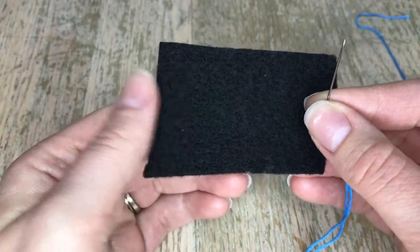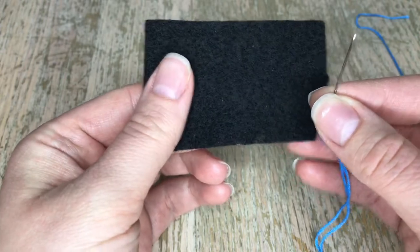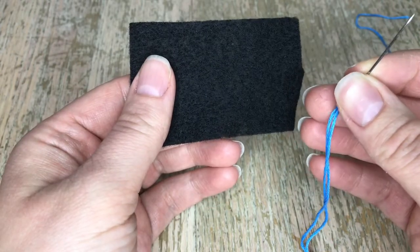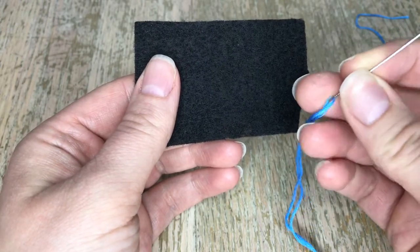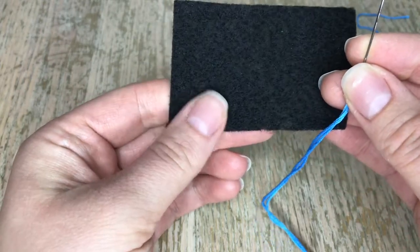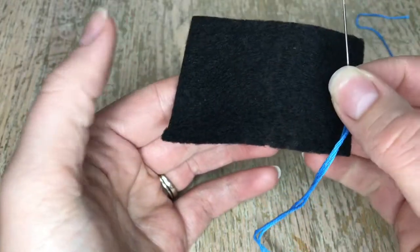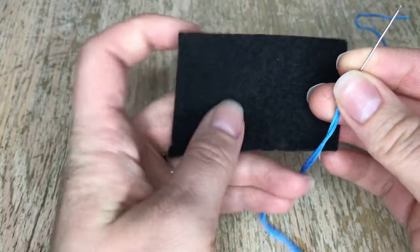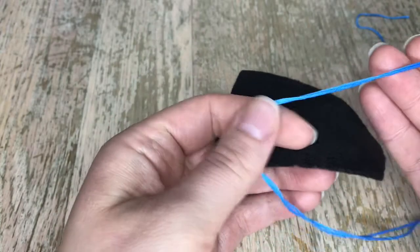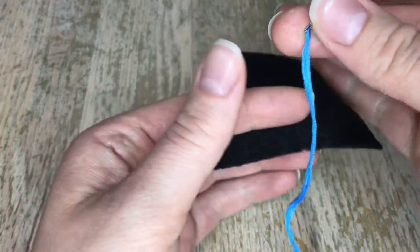Hello and welcome back to my channel. My name is Jennifer and in today's tutorial I will be showing you how to make fringe. There are different types of fringe, but I'm actually going to show you the fringe that you put on the edge of a piece of felt. I'm just using a scrap of black felt today and I'm using this light blue thread — six strands — just to show you the full effect.